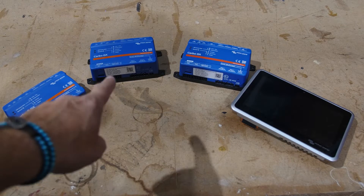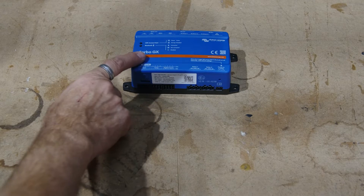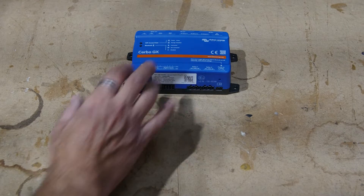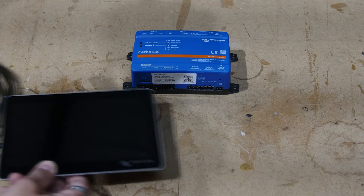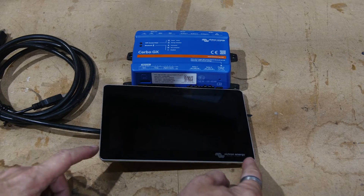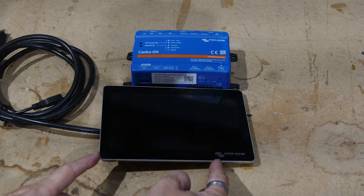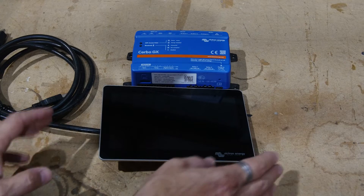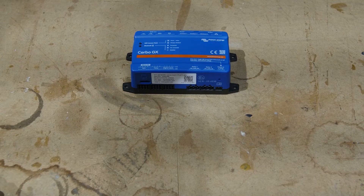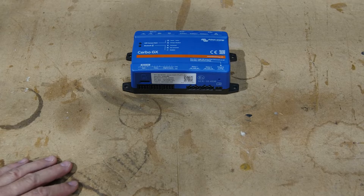So let's dive into the OG Cerbo GX. This is the original Cerbo GX — still a great device. All of the GX devices, except for the Ekrano which we'll talk about later, can pair up with a touchscreen as the user interface. This is the Touch 70, which is the 7-inch version. There's also a Touch 50, which is 5 inches, but they work the same way. If you don't want to use the touchscreen, there is Bluetooth capability in the GX devices, so you can connect to it using the VictronConnect app on your mobile device.